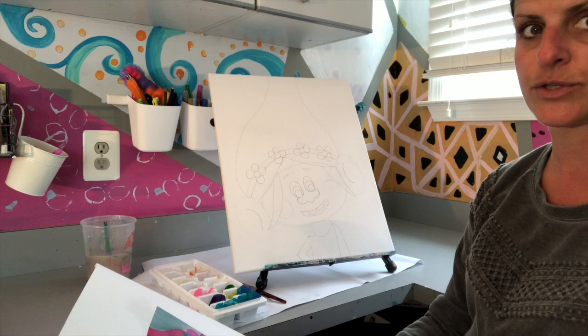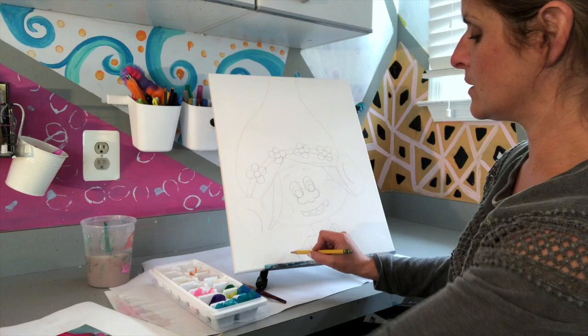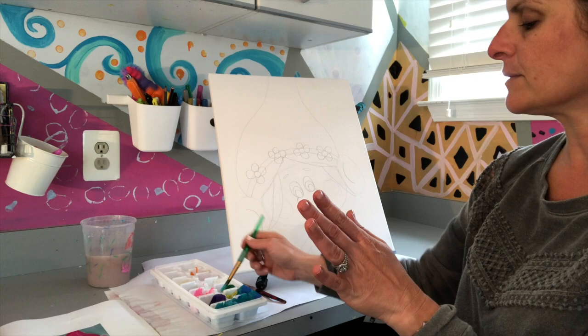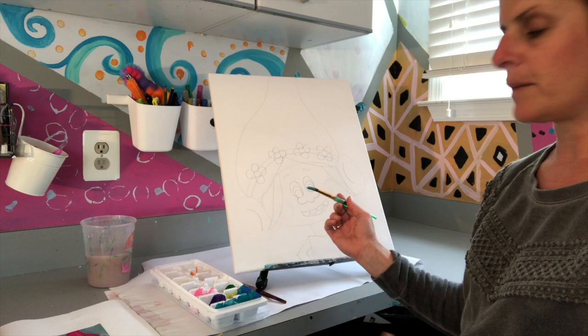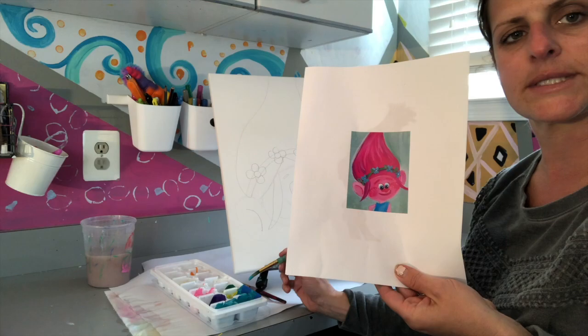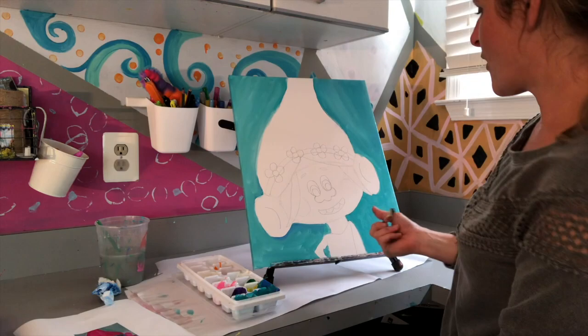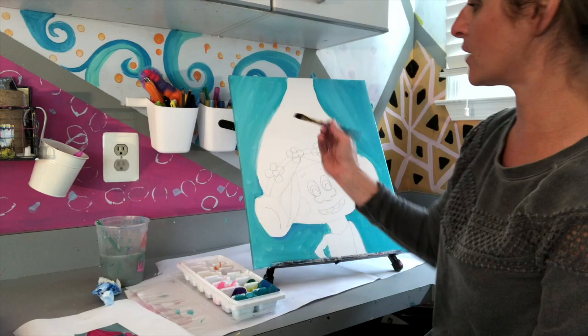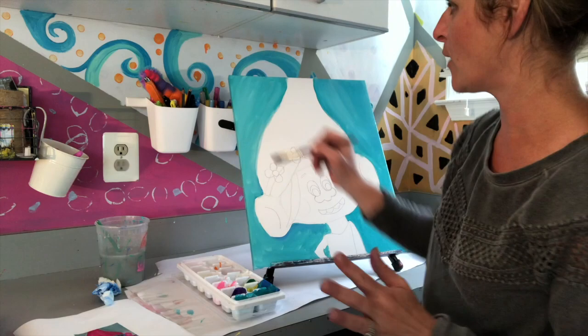Now we start painting. Take the teal blue and paint the entire background — start at the top of the canvas and work your way down. Make sure you do the sides and bottom too, because when you hang it up it'll look a lot better. If the paint isn't spreading, dip your brush into a tiny bit of water.